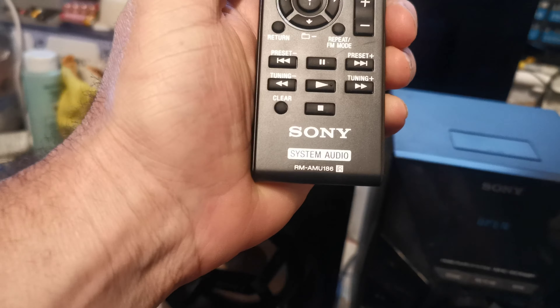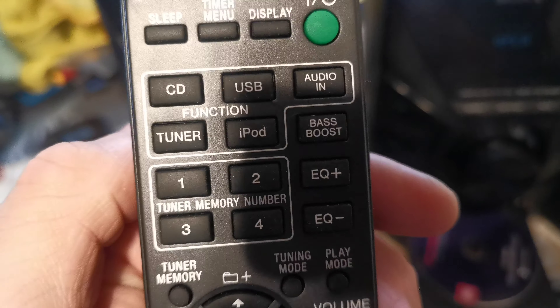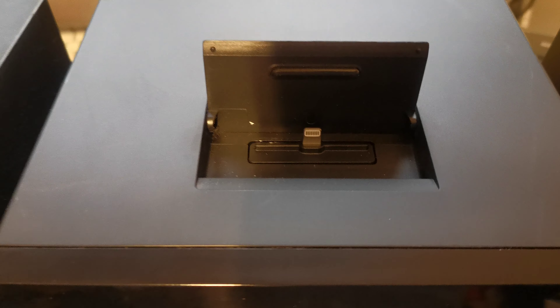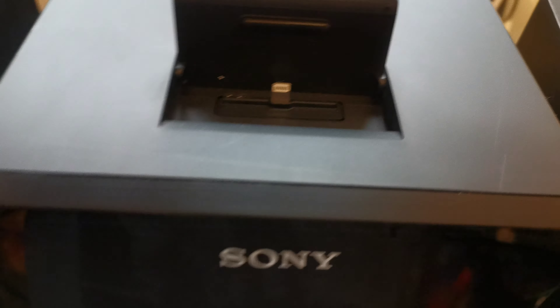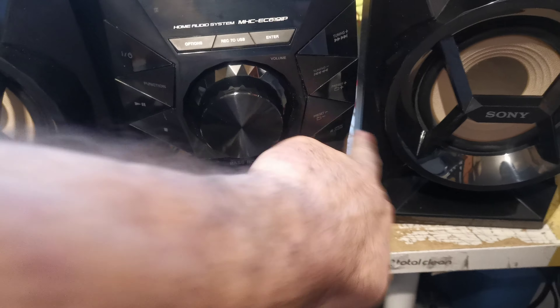It comes with an original remote control. This is a CD, USB, tuner and iPod system. It has the newer lightning connector iPod dock, but it does not fit an iPhone 14 Max Pro — as you can see it doesn't fit in the slot. It's for the smaller ones. CDs not included, just to show it's working.